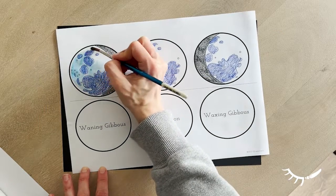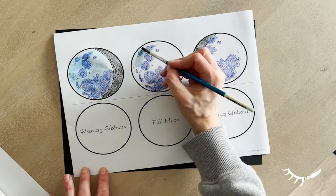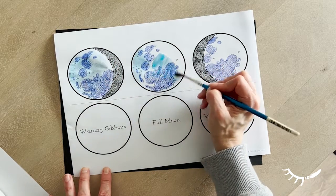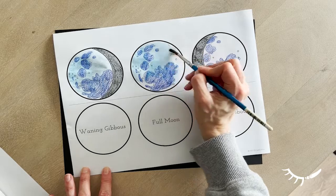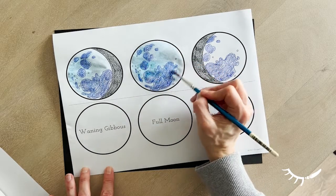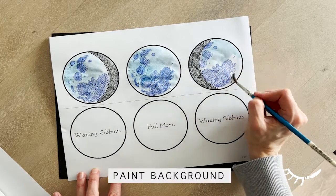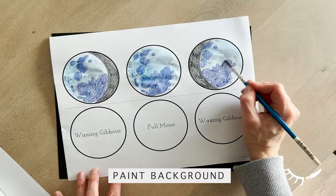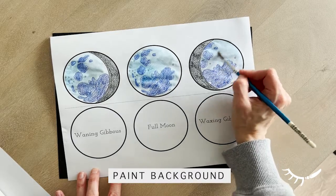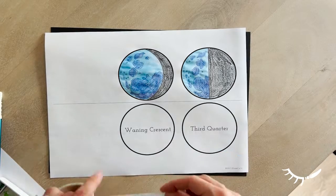To paint the moon phases craft, do a test section first to make sure that the coloured pencil will show through the paint. I used a light watercolour wash and painted over the whole section, and the darker segments still show through. If using regular printer paper, it may buckle a little bit. It can always be pressed under a book once dry to help it flatten out again. If possible, it's great to print them out on thicker cardstock paper or watercolour paper if you plan on painting them.